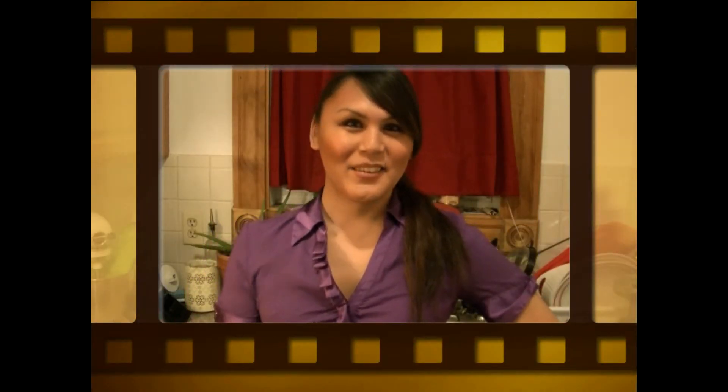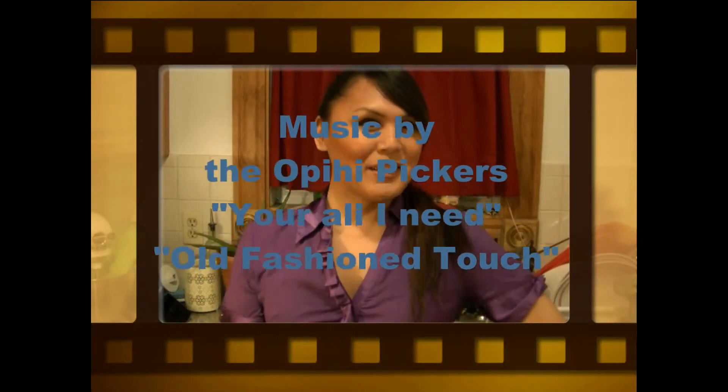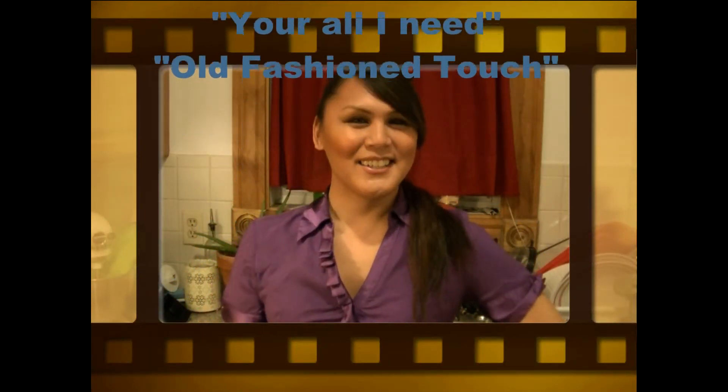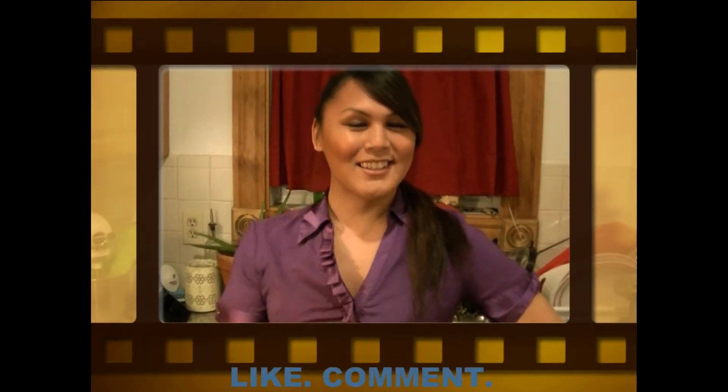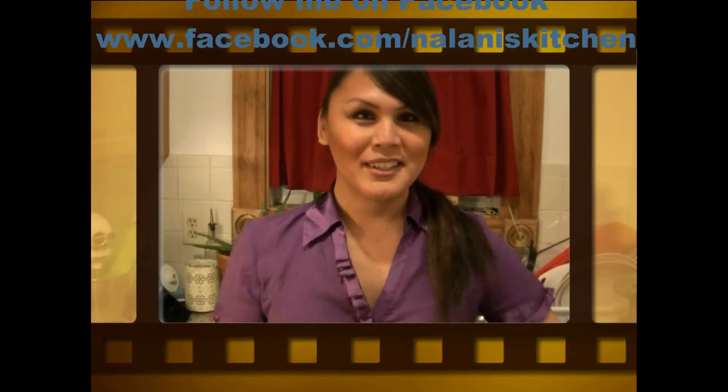Thank you for visiting me at Nalani's Kitchen. I hope you had a great time. Remember to like, subscribe, and comment. And follow me on Facebook at Nalani's Kitchen. Aloha!